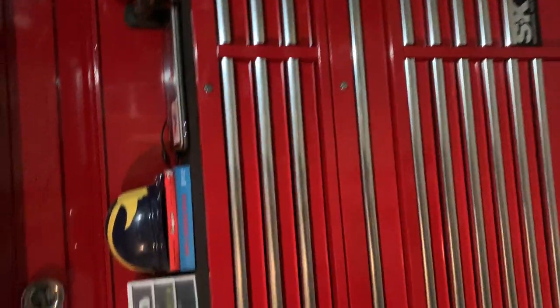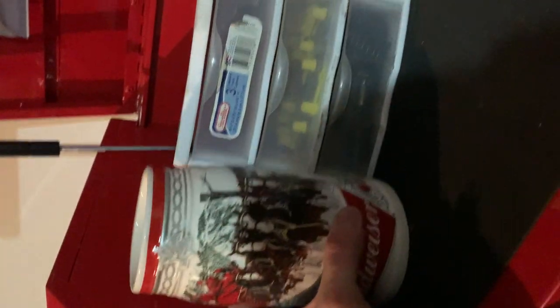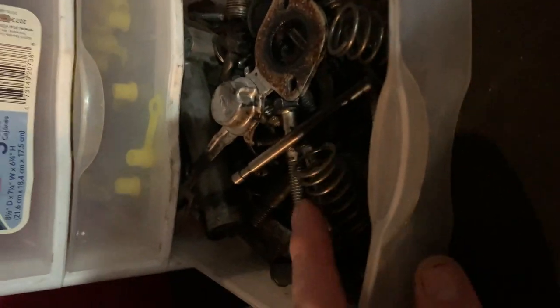Let's do a little toolbox tour. Up top I've got a little Budweiser stein. I keep some nut runners — these are cool, got them on Amazon. You put them on your zerks, fold them over, close them, and it keeps your zerks from getting dirt contamination so it won't clog them up.